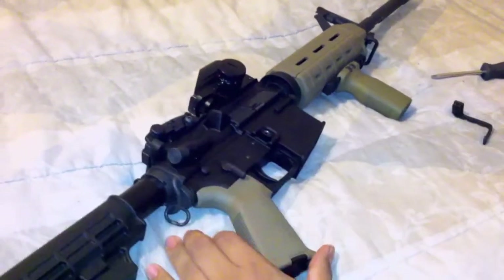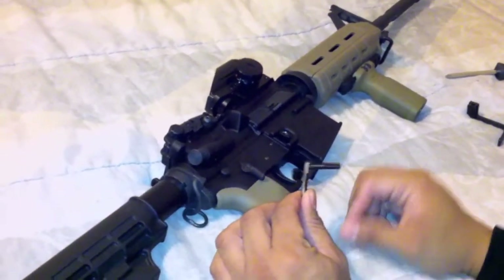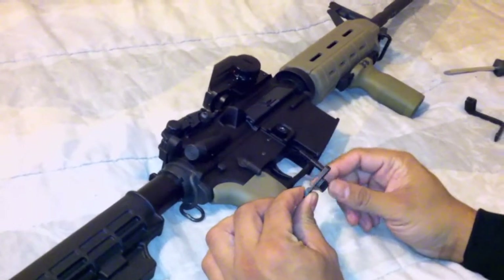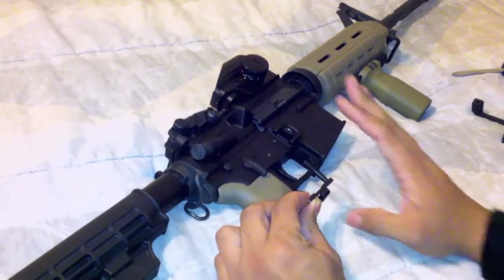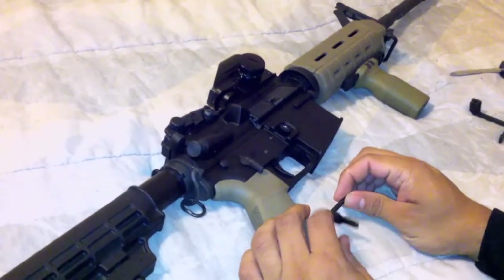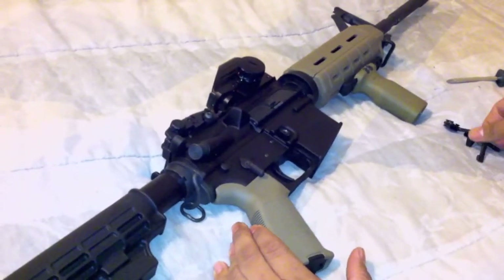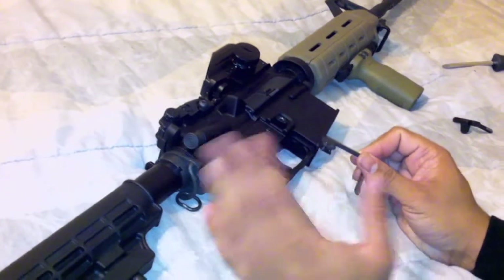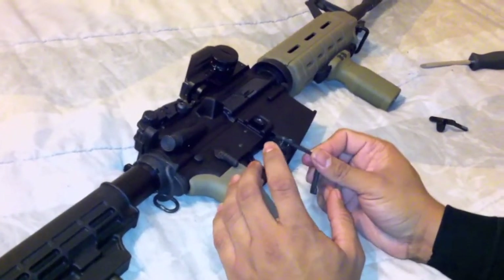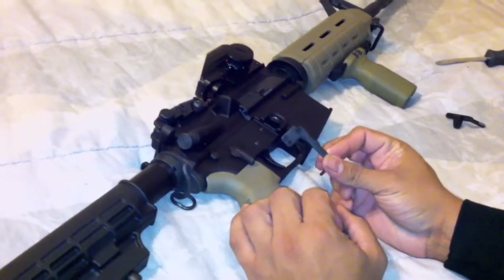Next part is my Troy Industries ambidextrous magazine release. I'm going to show how to install this. So what I did — I took all the parts off my gun, and now I'm going to show you guys how to put it back on. It's going to be a real quick video because it's just that simple. This is how the parts come with the bolt latch extender — a little back plate and some screws. Most of them come with back plates and screws that you can screw in on the front side.